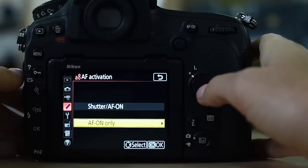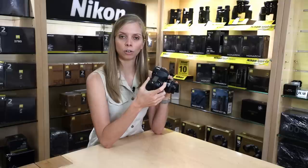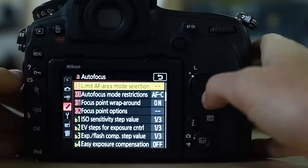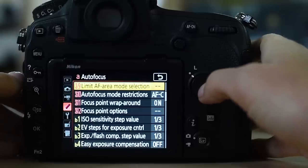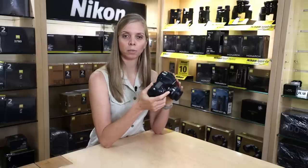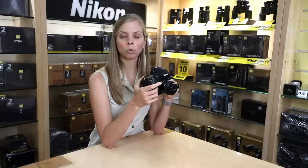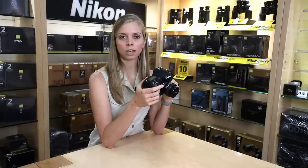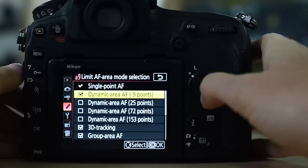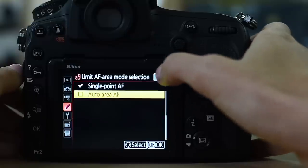My AF activation: I make use of back button focus, so with A8 AF activation it is set to AF-on only. That means I cannot activate autofocus with my shutter release button — only with my back button. Going down to A9, limit AF area mode selection: I do limit my AF area modes to save time when scrolling. For that, I have dynamic 9, single point, 3D, and group available to scroll through.